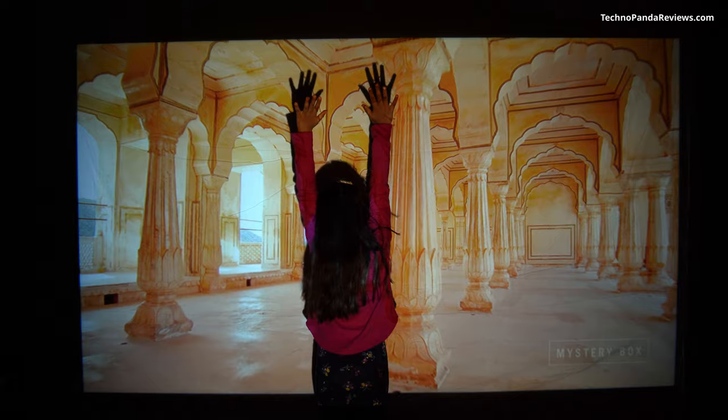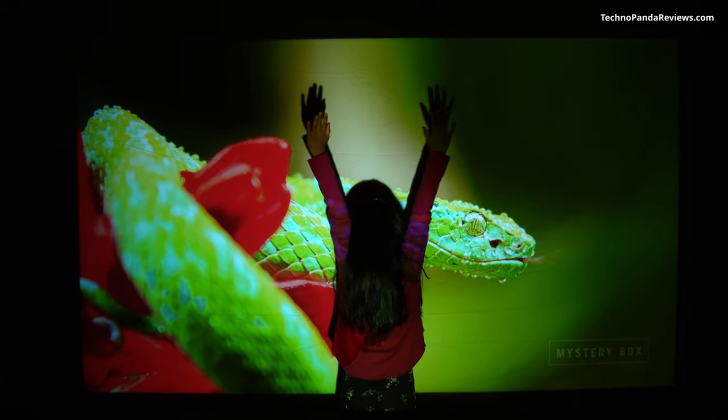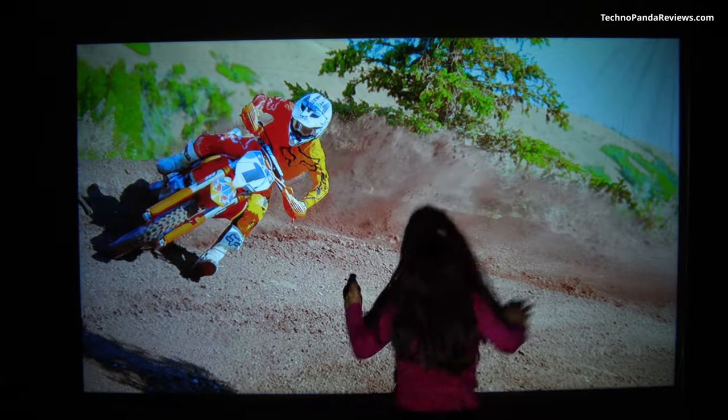The brightness and contrast ratio of the projected image depends on the screen size — the bigger the screen, the dimmer the video. But at 100 inches, the video quality looks really nice. Images are sharp and colors pop out. Note that I am not even using a proper movie screen. I have actually made a makeshift movie screen using a high thread count cotton bed sheet that I got from Amazon, and I pinned this bed sheet on my wall.